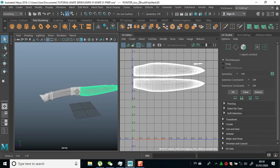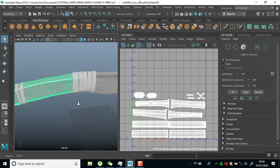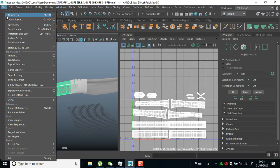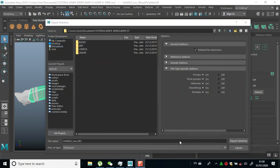So now let's export this. I'll select this and do export selection. In here I'll create a new folder and name this 'low,' then click export.